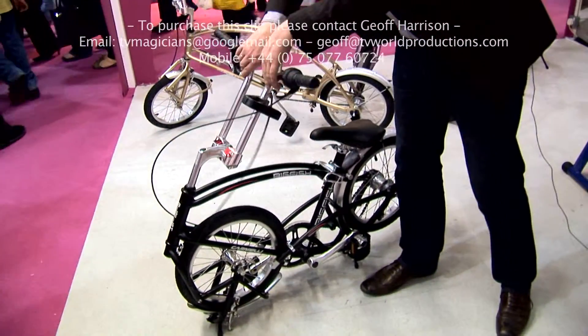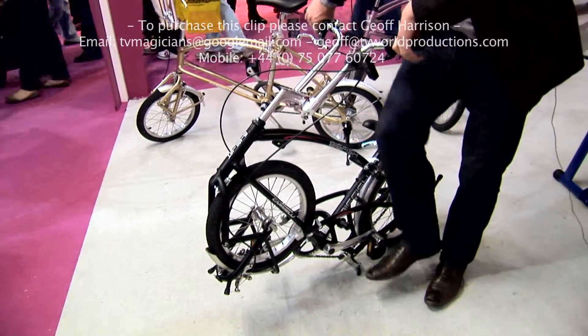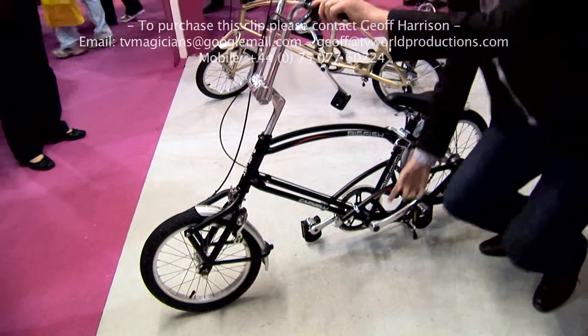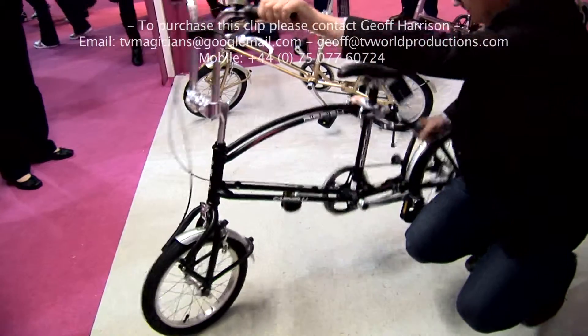Take the handlebars, click them into place, tilt the bike, kick the front wheel free, rotate it, release the latch here, pull it tight.